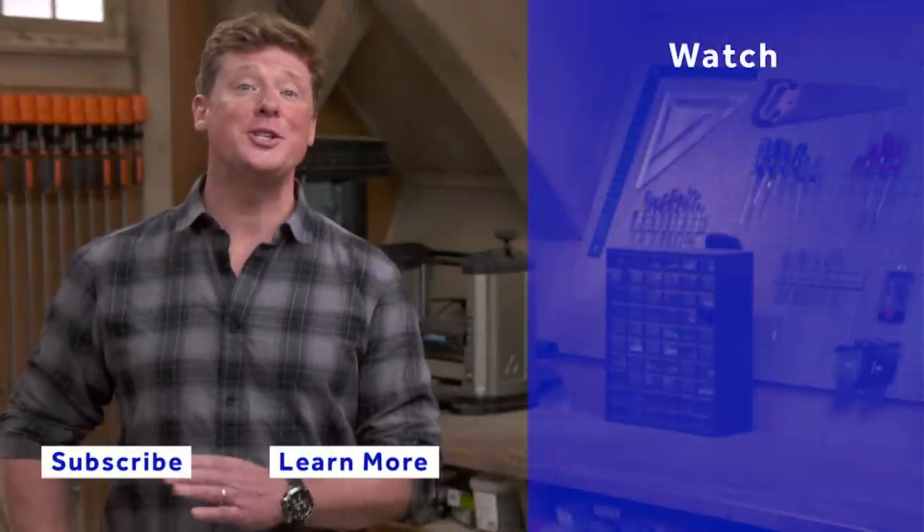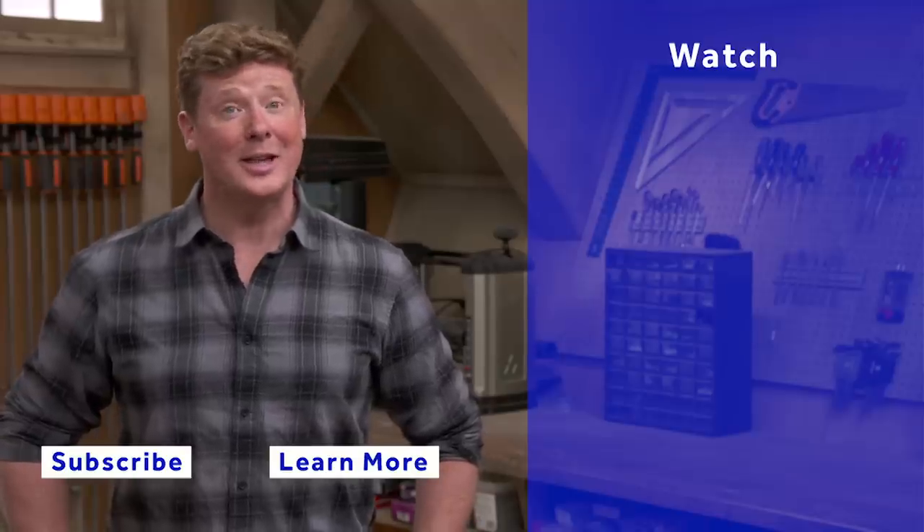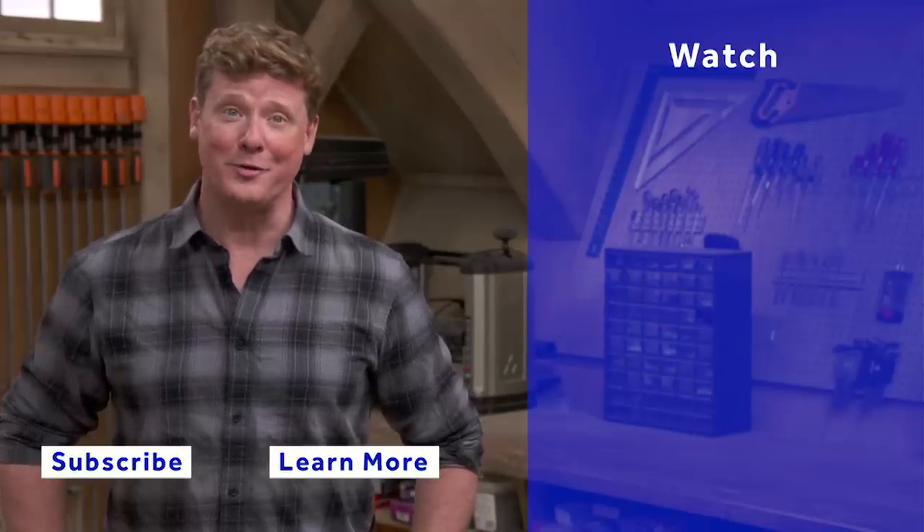Thanks for watching. This Old House has a video for just about every home improvement project, so be sure to check out the others. And if you like what you see, click the subscribe button to make sure you get our newest videos right in your feed.